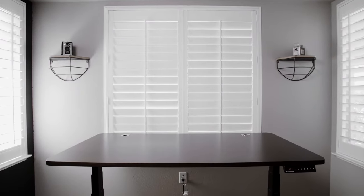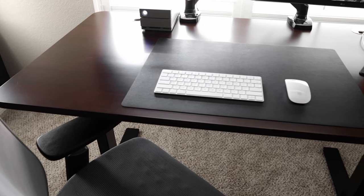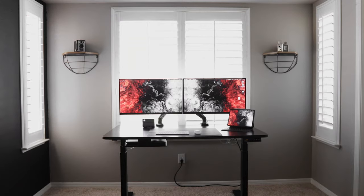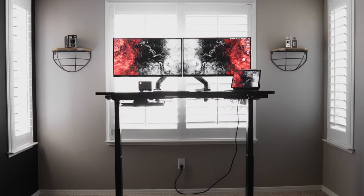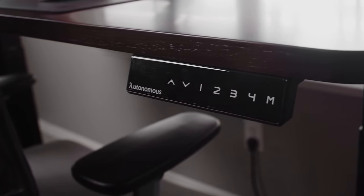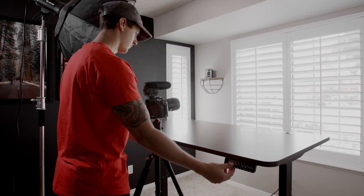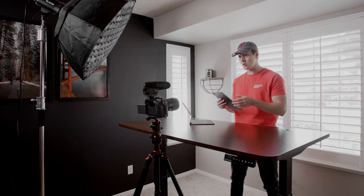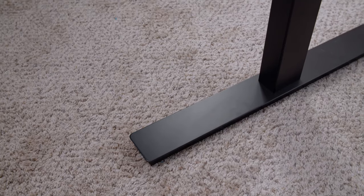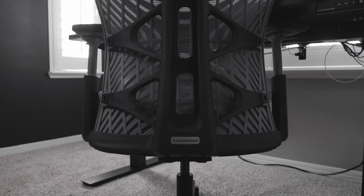Starting with the desk — I finally got a standing desk, which I've been wanting for a while. This is the Smart Desk 2 by Autonomous. The desk itself is 53 inches by 29 inches, with a minimum height of 40 inches and a maximum height of 73. It has four programmable presets, which are great for when you want to stand up, sit down, or have anything in between. I use it a lot for product videos, and these desks come in the $300 to $400 range, which is pretty affordable for a standing desk.